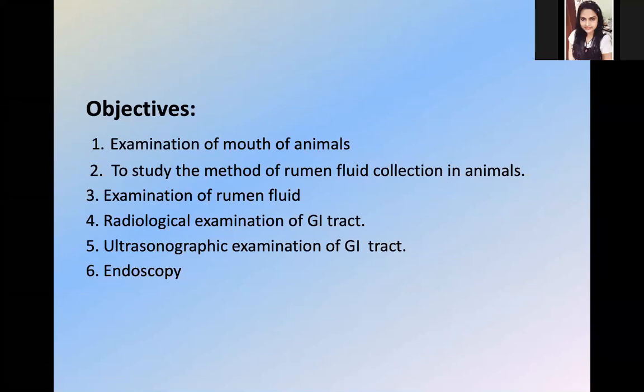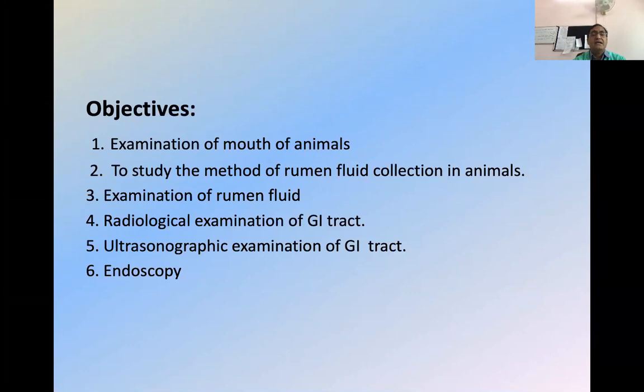The radiological examination we will discuss, and the most important one — the ultrasonographic examination. I will show you some pictures of ultrasound related to the GI tract and also with the liver and the spleen. There is one practical class for ultrasonography in which we will discuss in detail: the basics of ultrasonography, how the different organs appear, how the different layers of the GI tract are appreciated in ultrasonography. And the last objective is endoscopy — some endoscopy cases done here, that is the direct visualization and an invasive method. On the basis of these six objectives, we will cover this practical class.